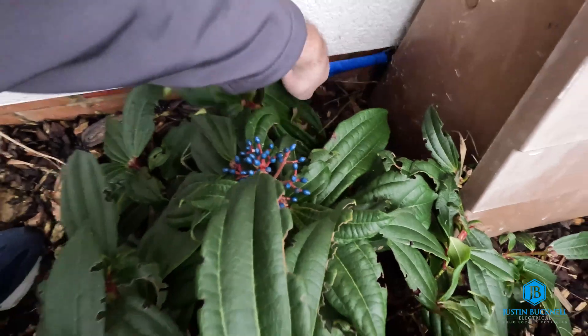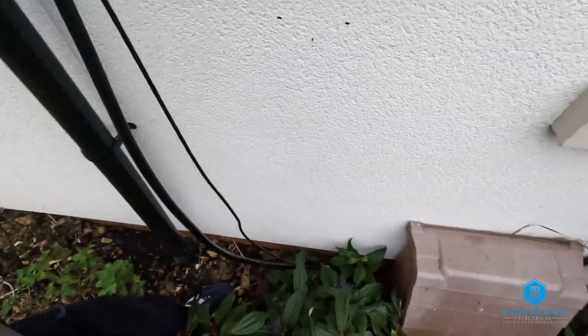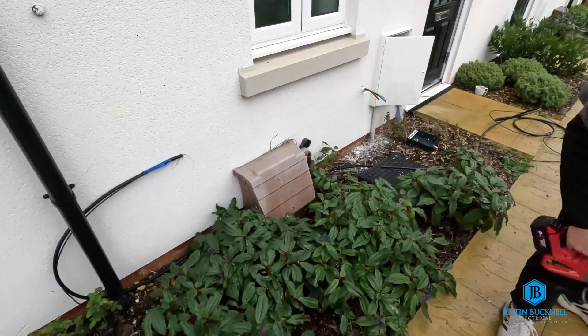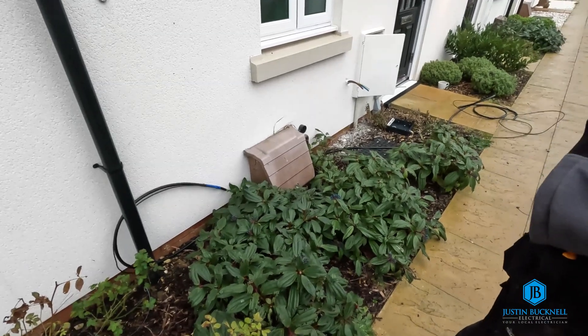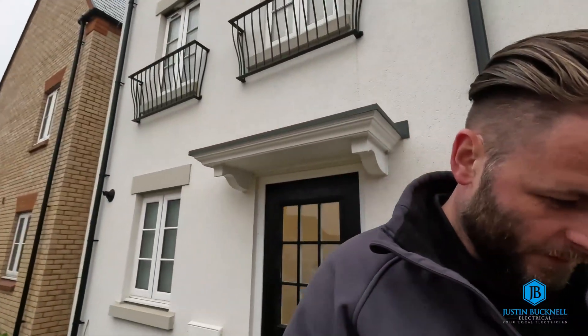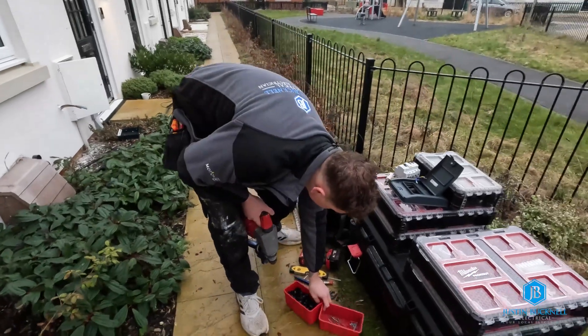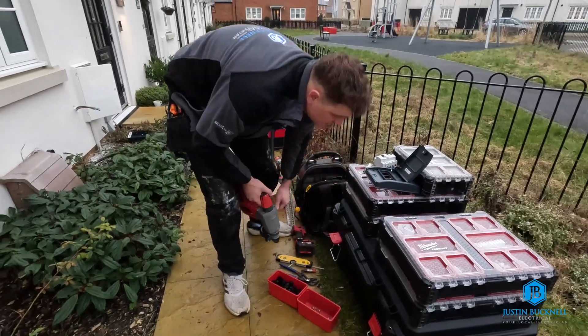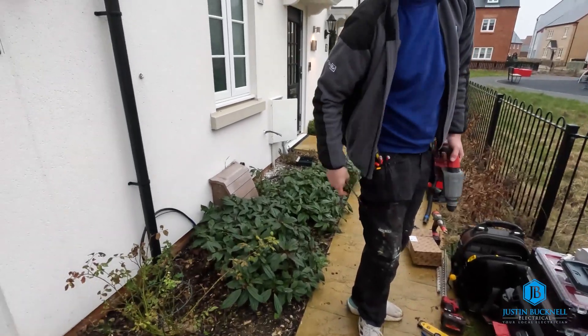How much do you want to come up the wall? That should be plenty. This isn't a particularly long run, this one. It'd be nice if we had EV chargers like this every day, but some of the ones we do are quite a distance and awkward. Once you find that bit, you're going to be wanting to put the charger on the wall, connect the gland, and then clip back to the meter box and consumer unit.